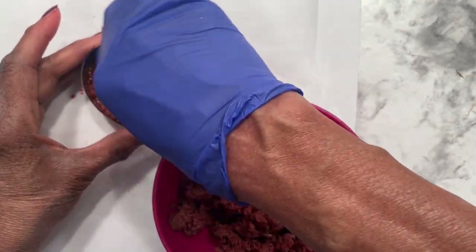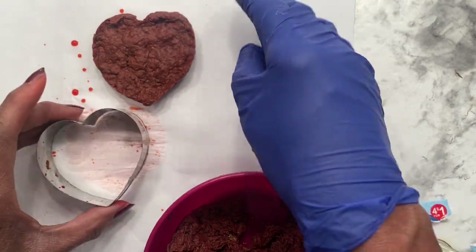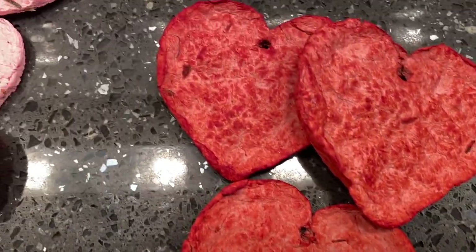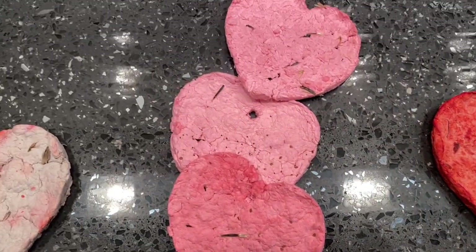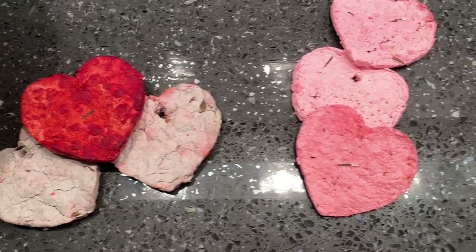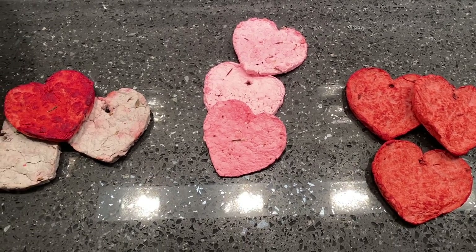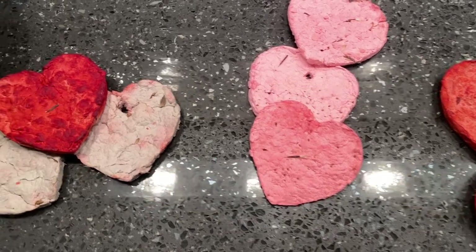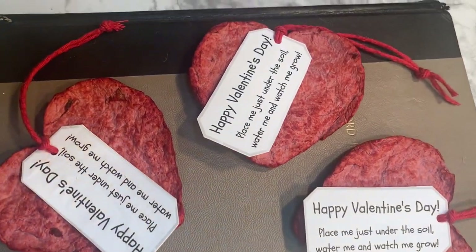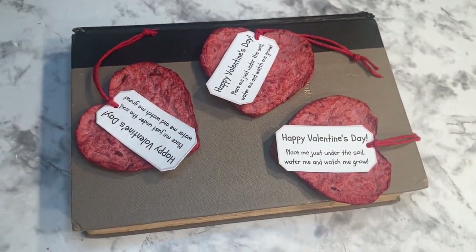I tried to make them thin so they would be easier to dry. It still took about two days because I made some thicker and some thinner, but they turned out very nice. The reason you want them thin is so that most of the water can escape — if it doesn't, they'll start to sprout. I had some hearts the same color as the egg carton, some pink like the cardstock paper, and some with the egg carton with food dye. I put a Happy Valentine's Day tag on them that says 'Place me in just under the soil, water me, and watch me grow.'